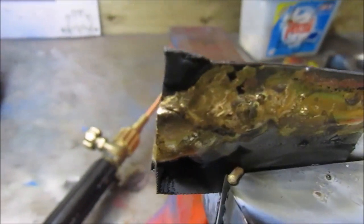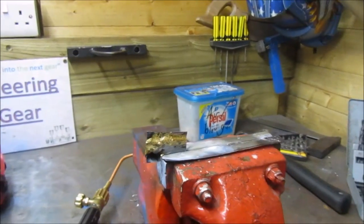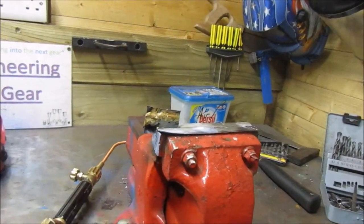We've got a pretty nice weld along that line. We can clean that off and I'll show you the back of it — you can actually see that it went through, just like MIG, it went right through the metal. We're going to strength test it against MIG welding in the next video. I hope you enjoyed this quick video going over all this — see you in the next one, bye.